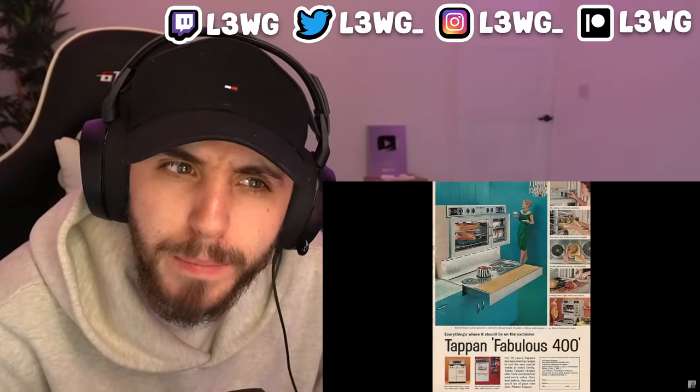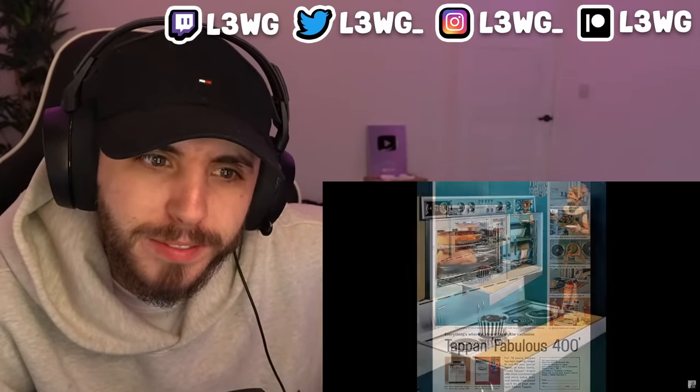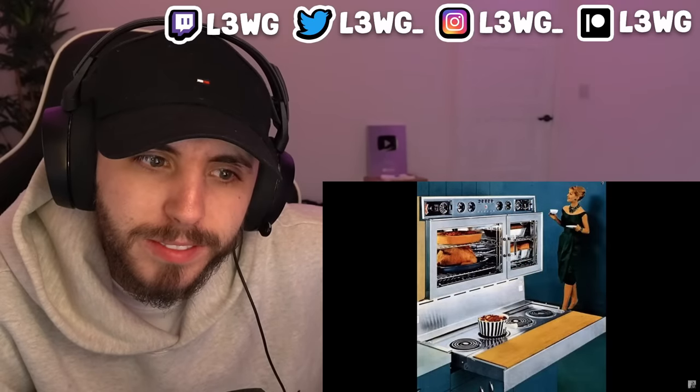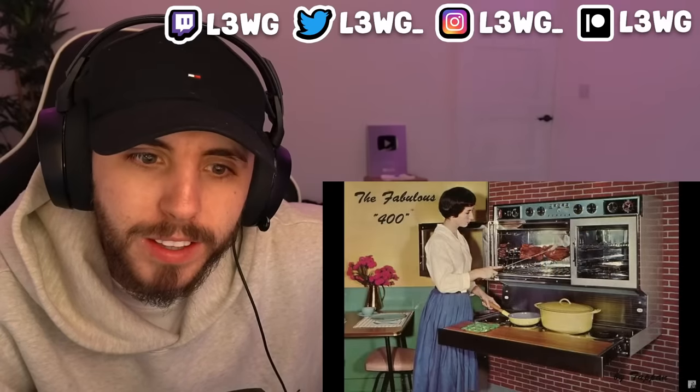The kitchens of yesterday seem pretty interesting. Take the To-Pan Fabulous 400 for instance — the burners could be covered up with a wooden cutting board, but when you pulled it out you'd have a little convenience. You could cut up your meats and veggies and then throw them right into the cooking pots in front of you. That's cool.